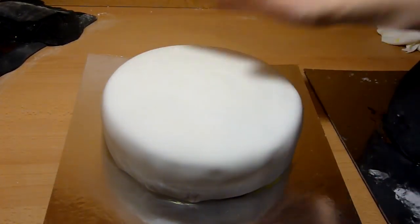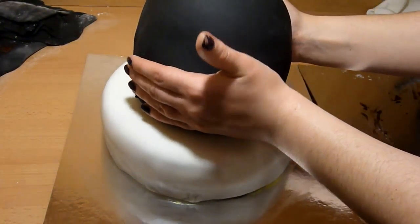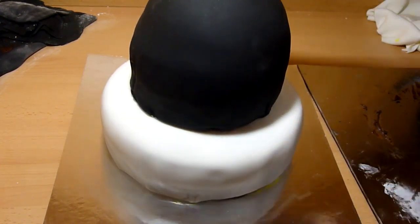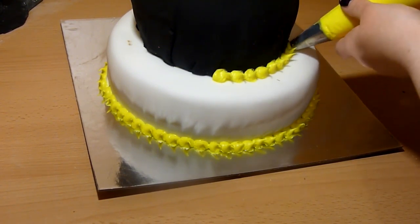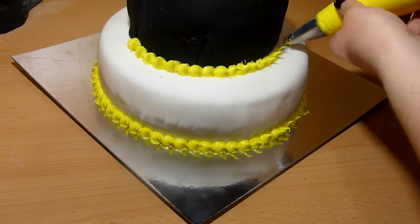Then place the cupcake on top of the round cake. Put a little bit of frosting on the center to help keep the cake in place. I then took some more of the yellow frosting and started piping a border around the cake. This hides any imperfections the fondant might have left when trimming the excess, and it makes the cake stand out more.